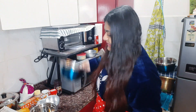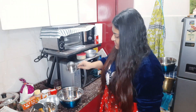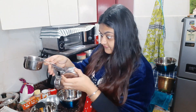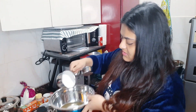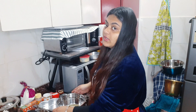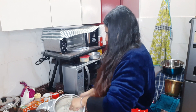So here I have taken a mixing bowl. Now I am going to add 3/4 cup of vegetable oil. Next I am going to add 1.5 cups of castor sugar. I have added the vegetable oil and now adding the castor sugar as well.